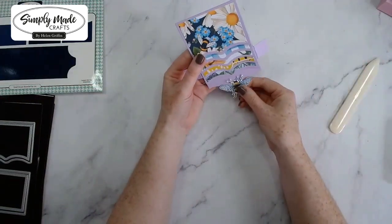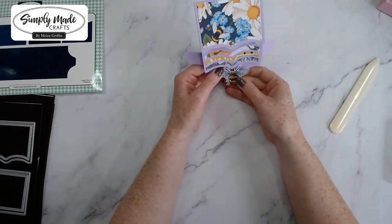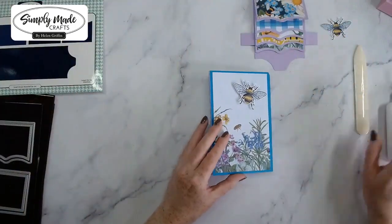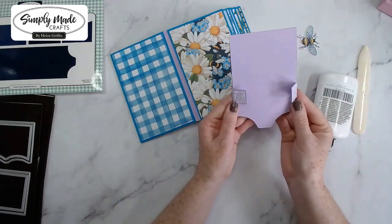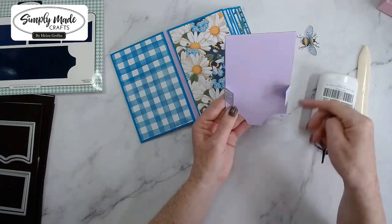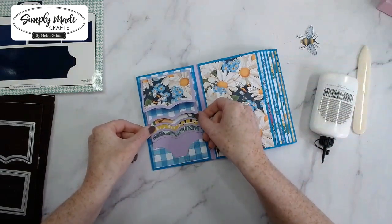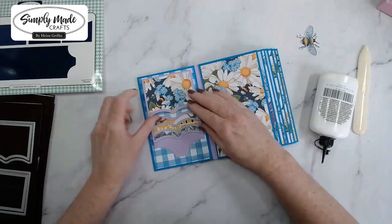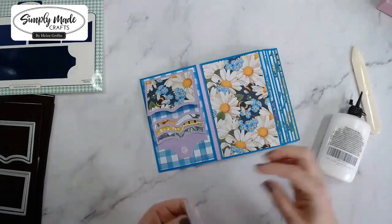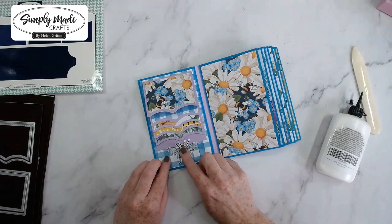I'm going to put this 'B' piece on this pull section. You can write 'pull' above it if you have some tiny little letters to add. I'll glue that on once it's in situ. The only place I'm adding glue is on these little flaps — all of this needs to be glue-free otherwise it won't move up and down. I want to leave enough room for the 'B' to be hidden when it's closed. I'll probably try a silver pen and write 'pull' right on there.